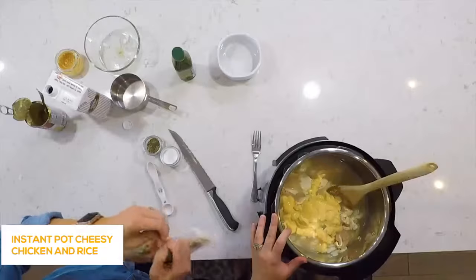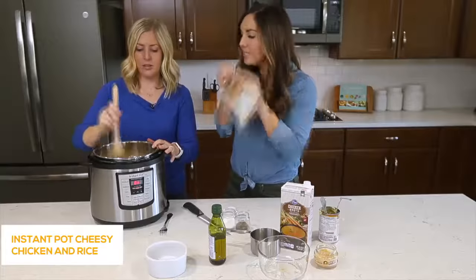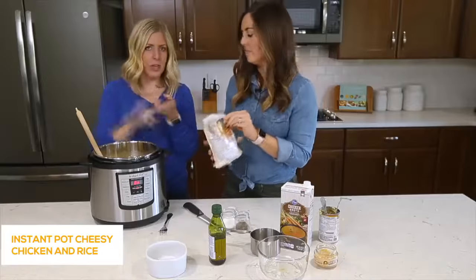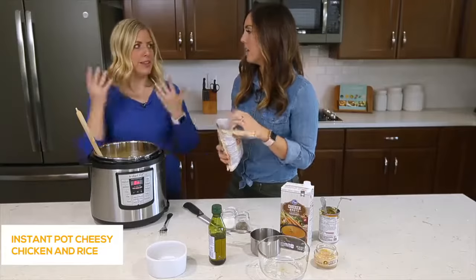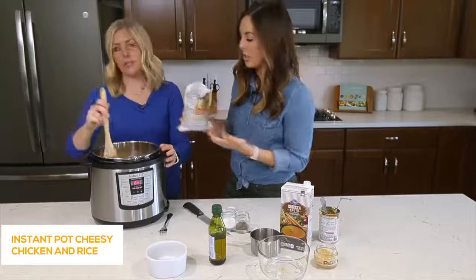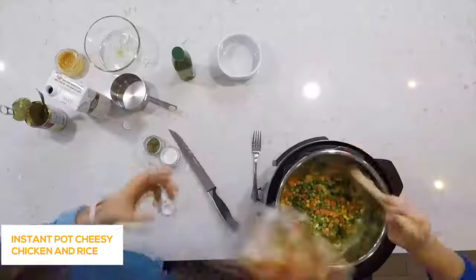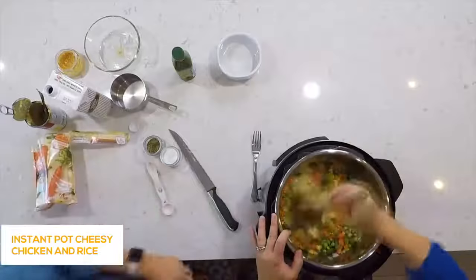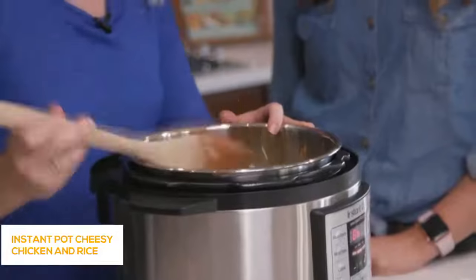The last thing we're going to throw in is a bag of frozen vegetables — still frozen. Frozen vegetables work better because they'll cook along with the rice and chicken all at the same time without getting super mushy or soggy. Dump those in and give it a good mix, making sure all the rice is covered by the liquid. And we're good to go.